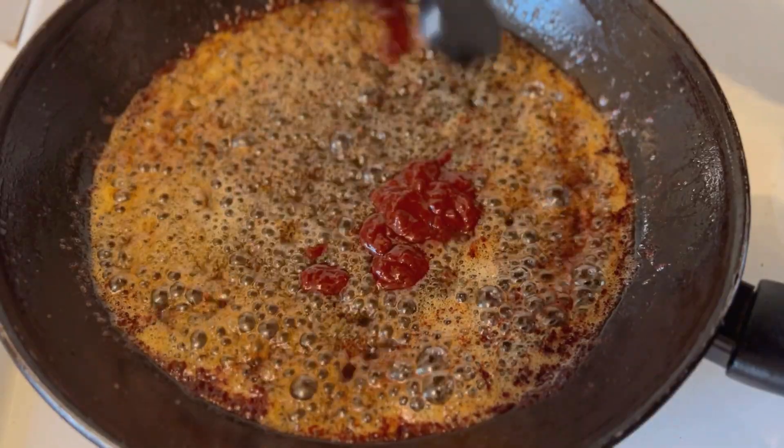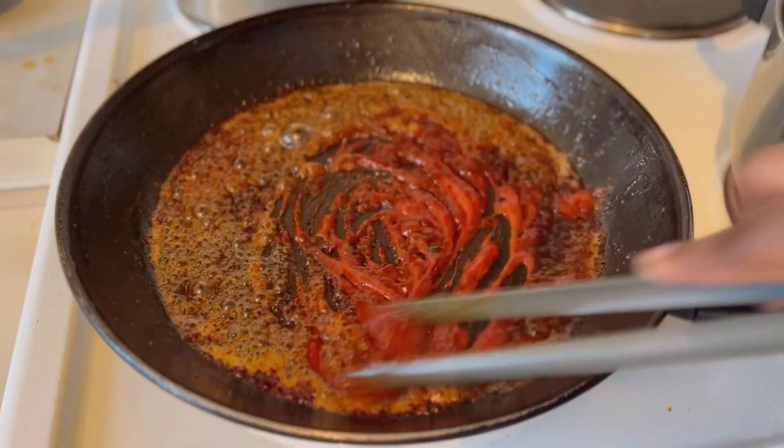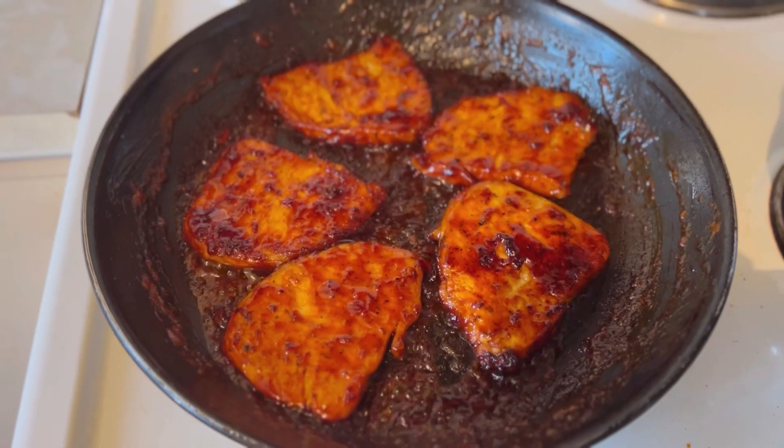Go ahead and add honey, ketchup, and barbecue sauce, then mix it. Add in your steak again — not for too long, maybe about two minutes — and then it will be ready. Trust me, this recipe will make you appreciate me so much.